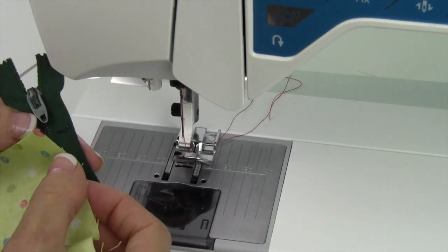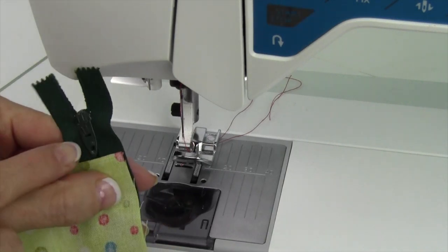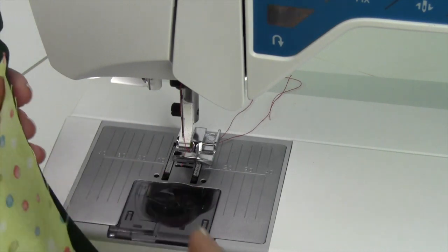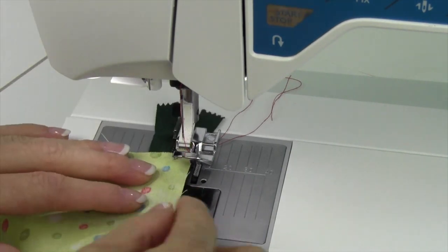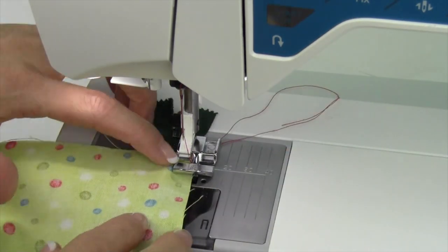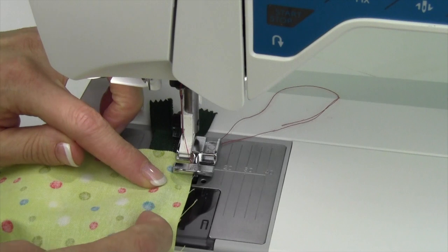I'm going to take my zipper. I always like using zippers that are actually longer than what I need — that way I don't have to be really close to the zipper pull or to the final little teeth at the bottom. Slide that in and lower down the presser foot. Put the foot right up against the teeth so you can feel that little ridge running along there.